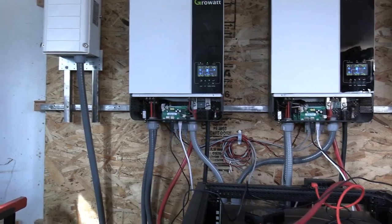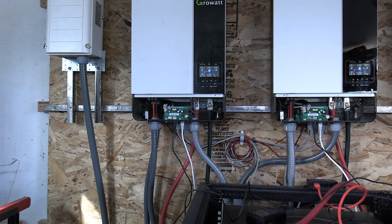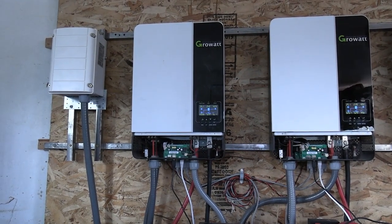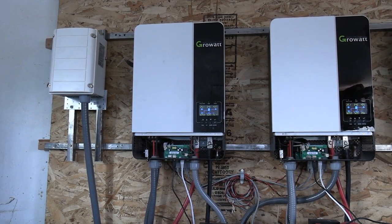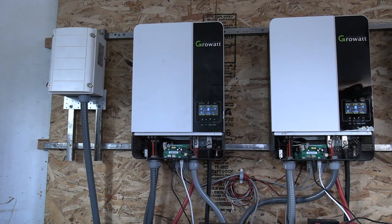Hi, we're gonna do a follow-up on these Growatt inverters. My previous video on these was not very good and I'm hoping I can do better this time. These are the 5000 ES, and for the money I believe they're the best inverter you can buy. Now we'll go over why. First off, you can put 450 volts into these inverters.